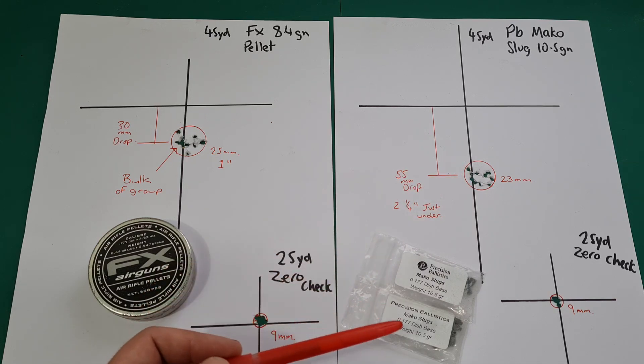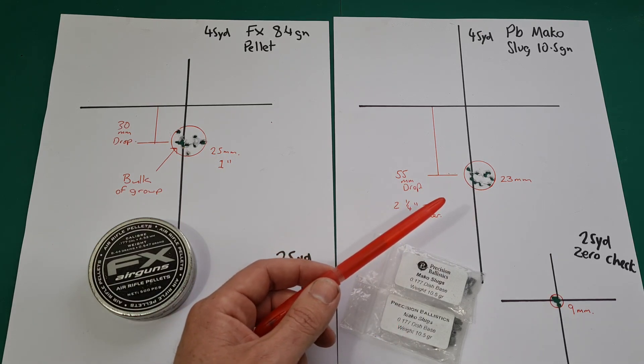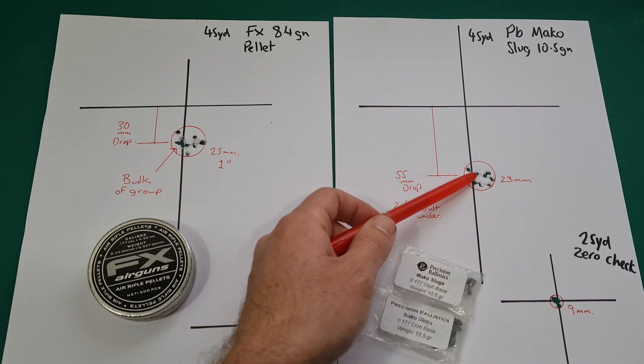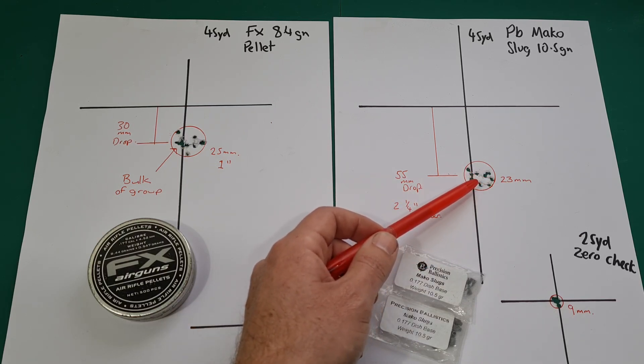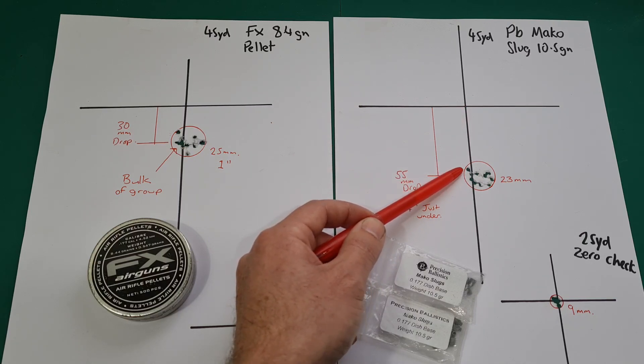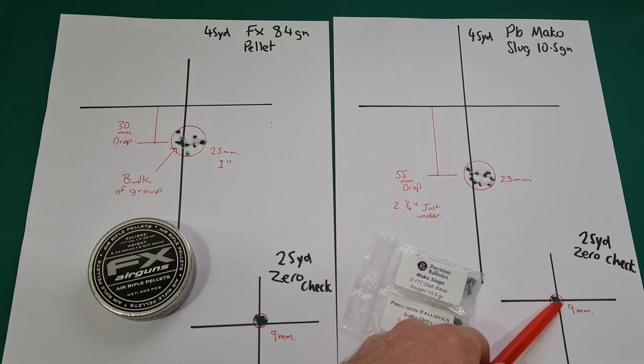There's more spread in this Mako group than I thought there should be, especially compared to the ones I was shooting last week. The ones I used today are from a different batch — they were a lot looser in the barrel — and it highlights just how critical barrel fit really is for these slugs. I was hoping this group would be marginally smaller. There's also a lot more drop here than with the last batch — the last batch would have been another half a group higher at that range.